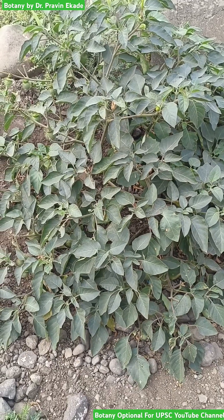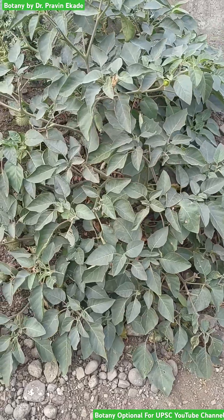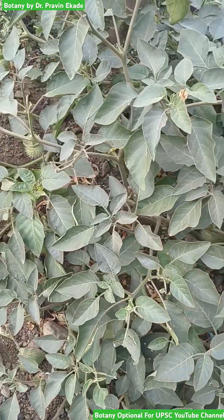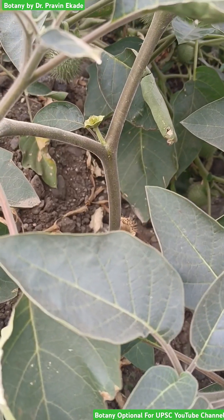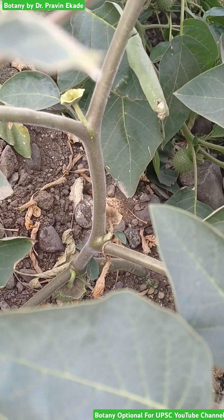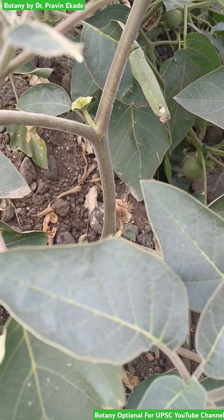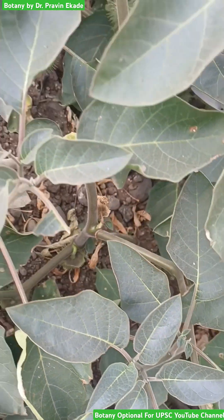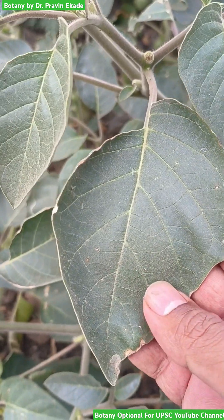Observe this plant carefully. The name of this plant is Dhatura inoxia and it belongs to the Solanaceae plant family. Observe it has this somewhat greenish reddish type of stem which bifurcates and creates many branches. It is actually considered as an undershrub because of its height.